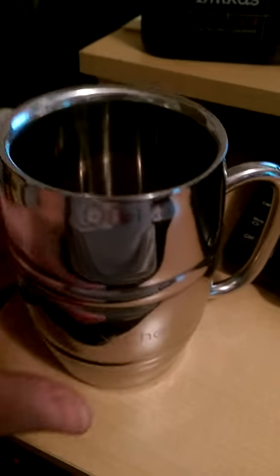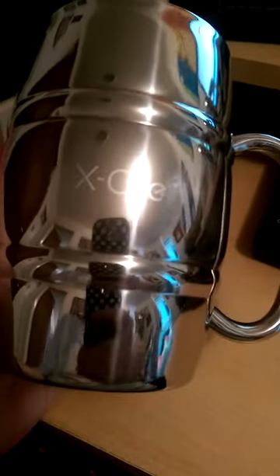Hey guys, I wanted to show you this real nice mug. It's a stainless steel mug by X Chief, I believe. Look how beautiful it is — stainless steel.